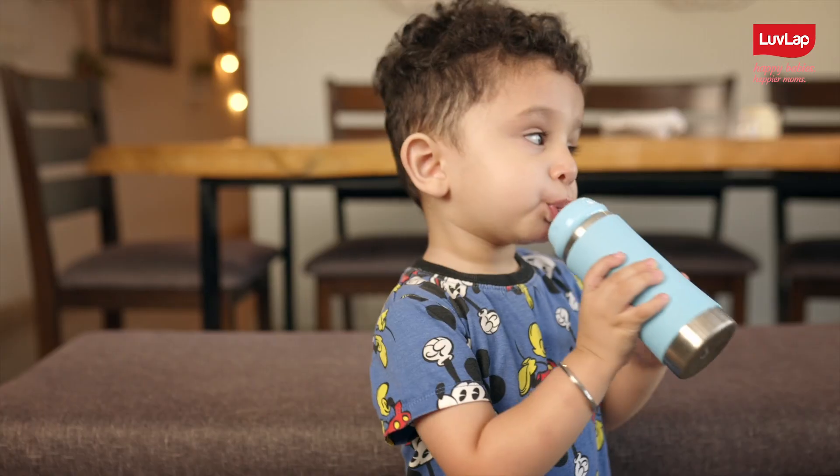Whether he is sleeping, playing, or doing anything else — get this super amazing LuvLap 4-in-1 Steel Bottle today.